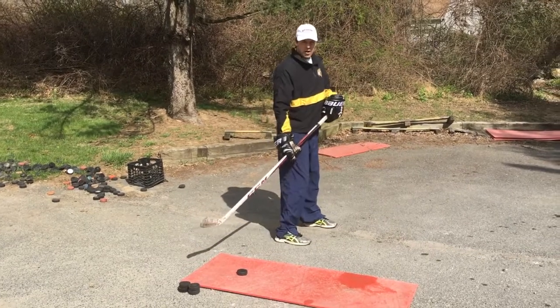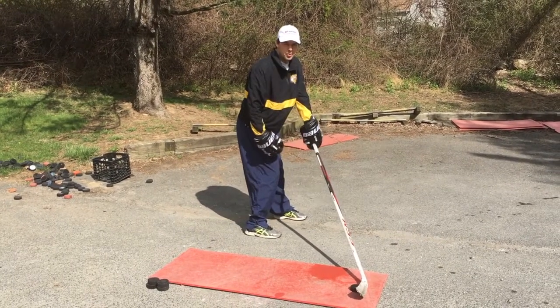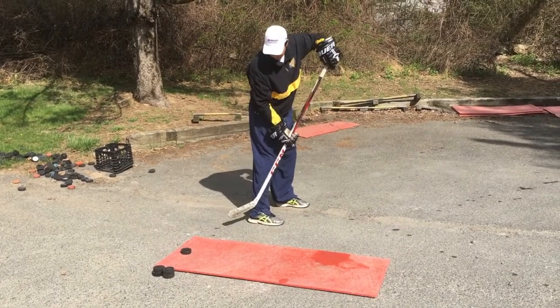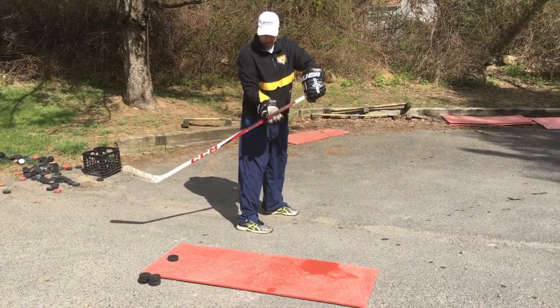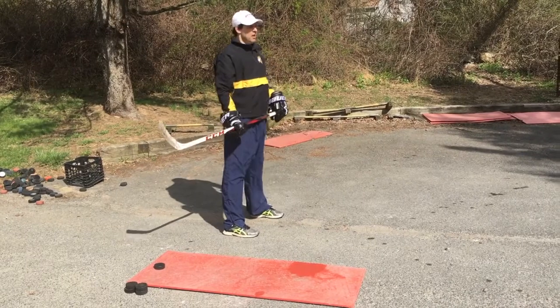In the driveway, make sure once again the puck is behind the back foot. If you want to work on your stick handling, you can always start with the puck in front of you, pull it back, and go right into your shot. But that puck should start behind my back foot. My bottom hand, once again, is going to slide down the shaft of the stick to get a little bit more power and flex out of the stick.